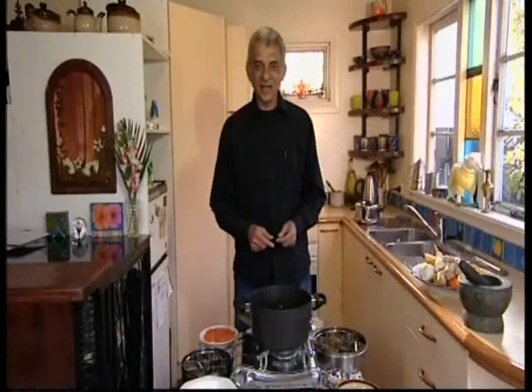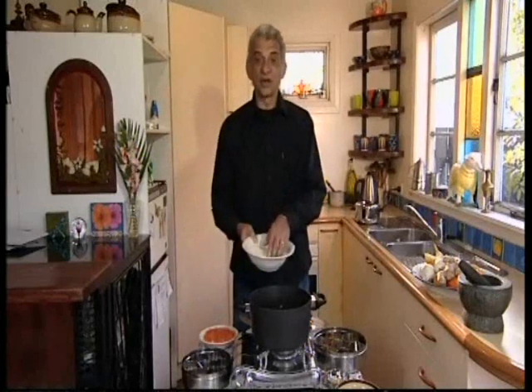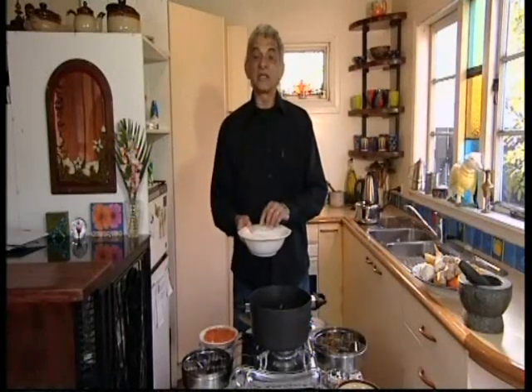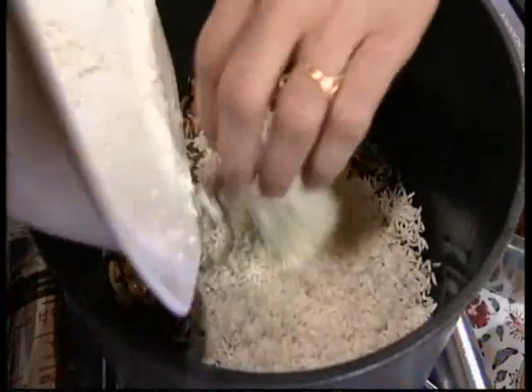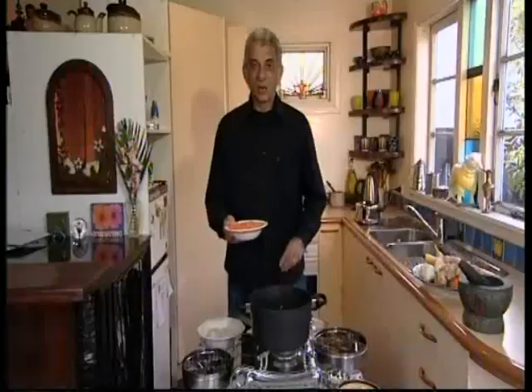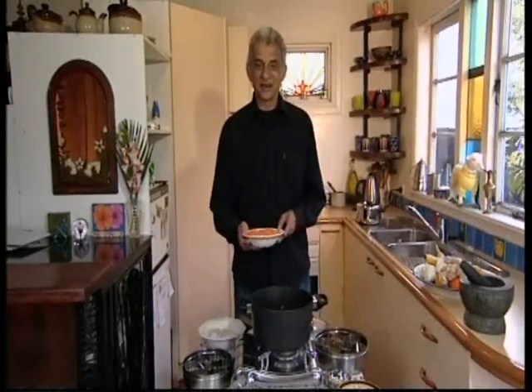Now it's time to add the rice and red lentils. What I have here is one and a half cups of long-grained rice. I'm using basmati rice, which has been washed and drained thoroughly. And one cup of red lentils, which has also been washed and drained thoroughly.